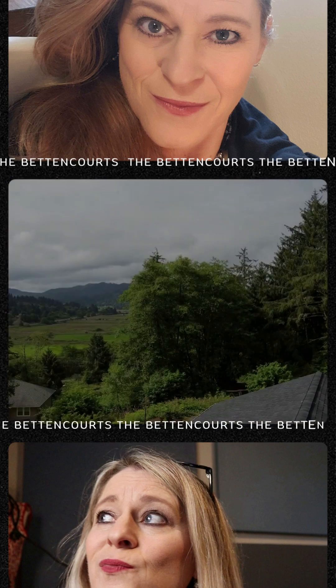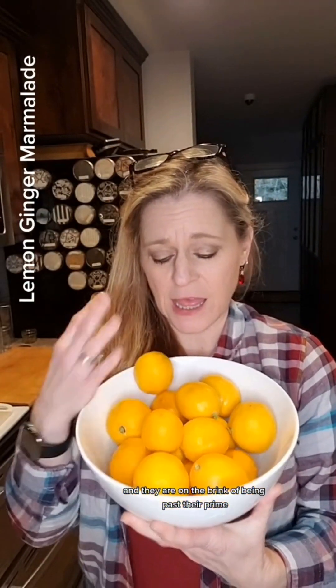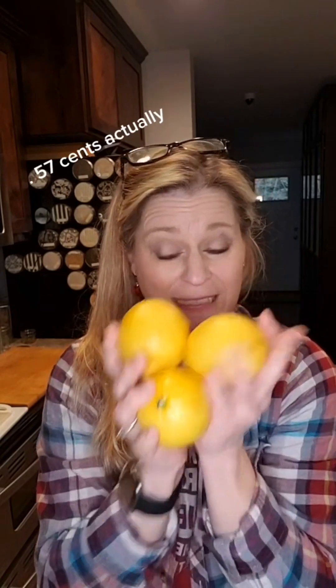Let's make some lemon ginger marmalade — this is our journey. Welcome to the Bed and Courts Homestead. My mother had a sweet friend from Southern California send her lemons; they're on the brink of being past their prime and more are coming, so I get these and they have to be used today. I went through my books and found the recipes we love most. I also have some I got for 47 cents at the grocery store — I have six of those for lemon curd. And I have just enough of the gifted lemons to make lemon ginger marmalade.